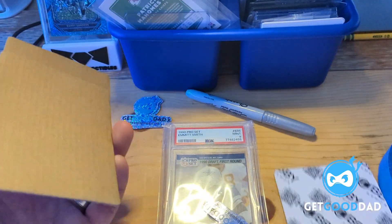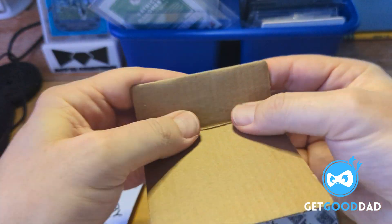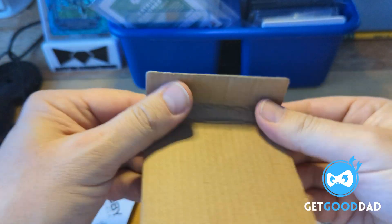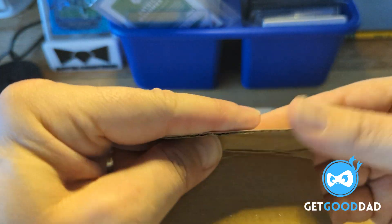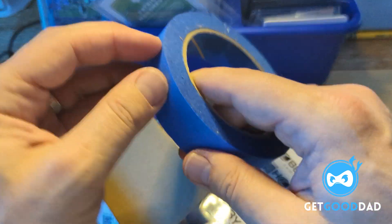We need three pieces of hobby armor. We bend and make a channel groove in two of the pieces. Try to hit the bends pretty easily — you don't have to do a pre-cut or score or anything like that. Then you're going to need three pieces of tape.